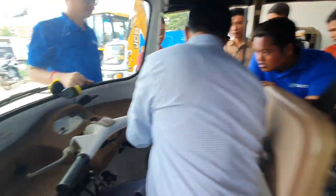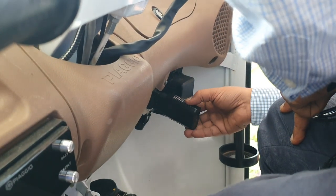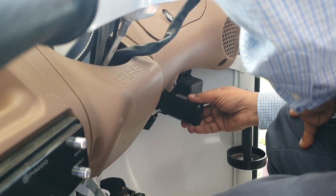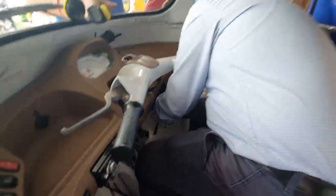The slot here, this one and this one. This will go like this. It will not go like this. So connect like this.